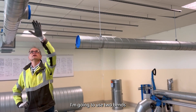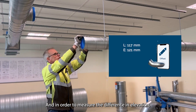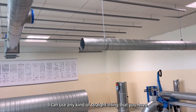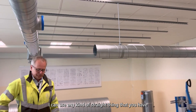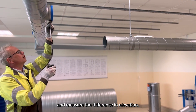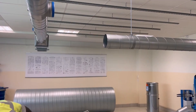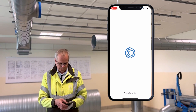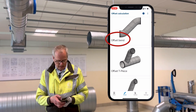I'm going to use two bends to connect these two ducts that have different elevations. In order to measure the difference in elevation, I can use any kind of straight thing that you have and measure the difference in elevation. Now it's three hundred and five millimeters.